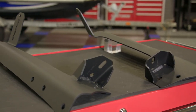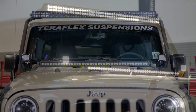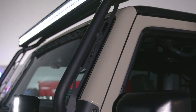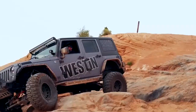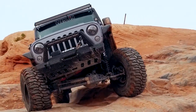Both light bar mounts are designed to house 50-inch single or double row light bars. Between these two, they both accomplish the exact same goal — housing a 50-inch light bar above the windshield. However, depending on the type of wheeling that you do and especially the look you're searching for, one or the other might fit your needs better.